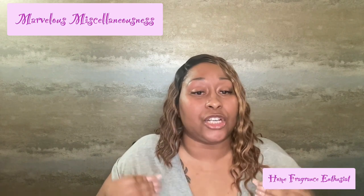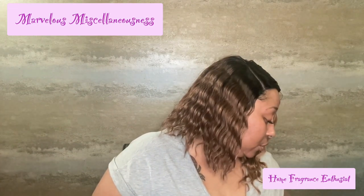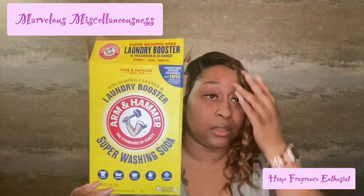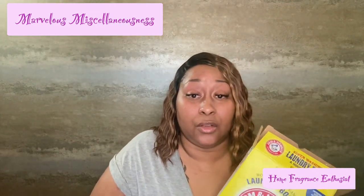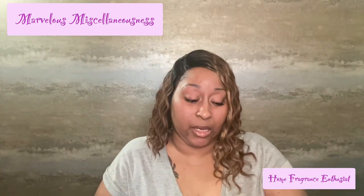So we have super Arm & Hammer washing soda. I literally just mixed all of this. The super Arm & Hammer super washing soda is a natural detergent booster — it can be used all around your home, not just in your laundry. They market it for natural cleaning. This is a 55-ounce box, three pounds.